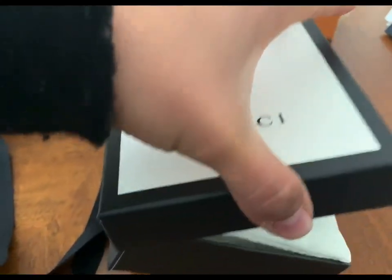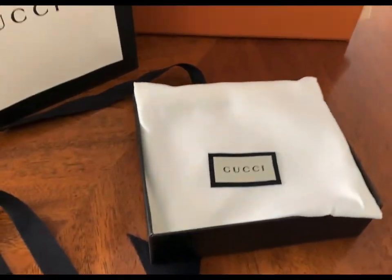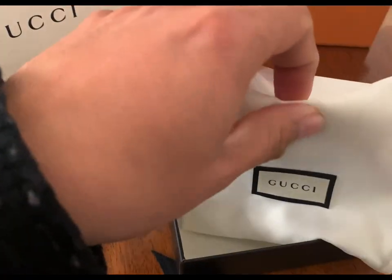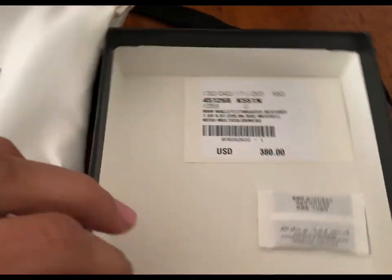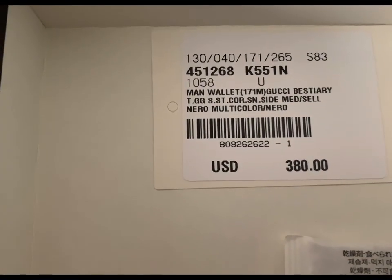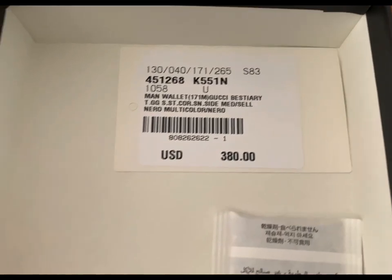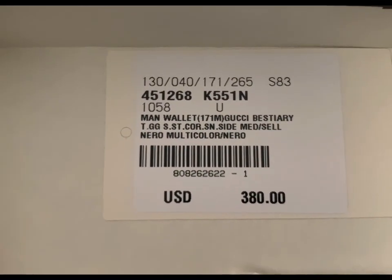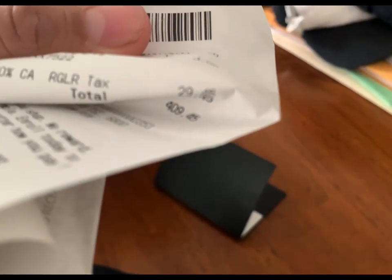This is the wallet — I had a hard time opening it. All Gucci items come with these dust bags that you can put it in. The price for this one was $380 plus tax, came out to almost $400. They do have another version of this one — I'll explain in a bit. Here's the barcode and stuff, and here's the receipt — $380 on the line, came out to $409 with taxes.